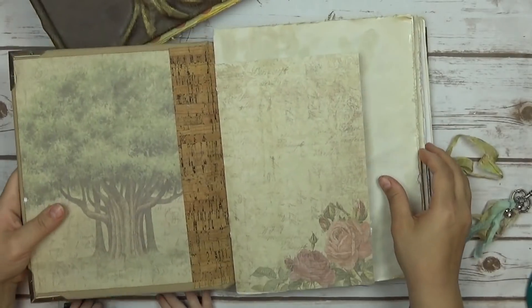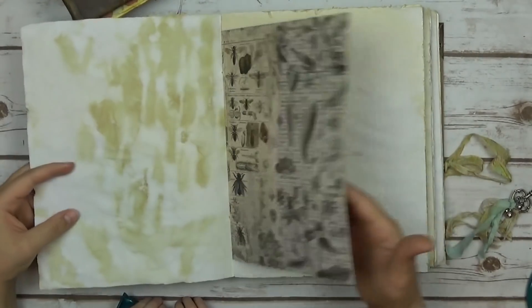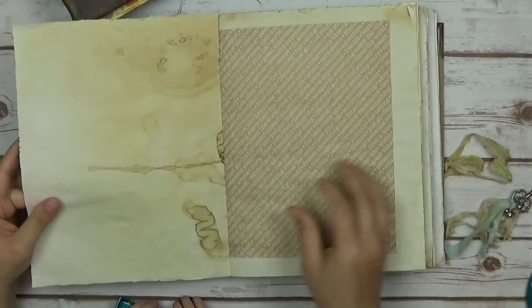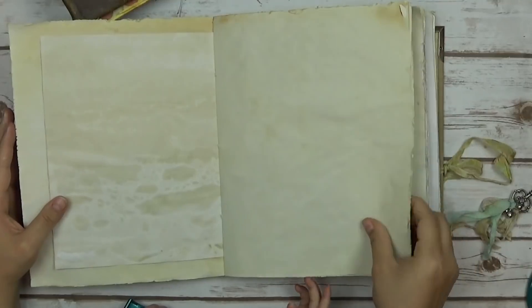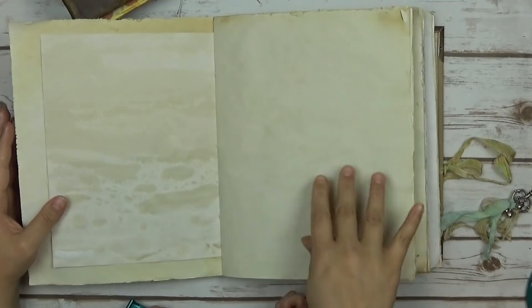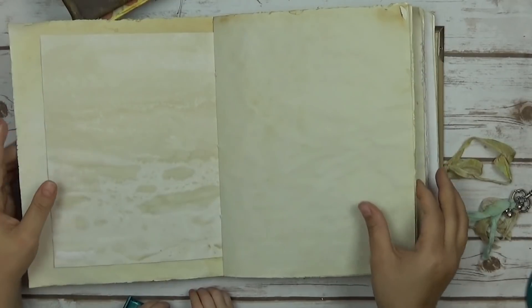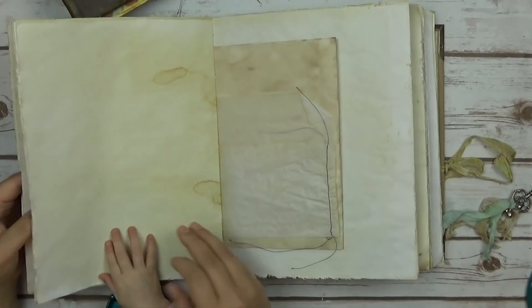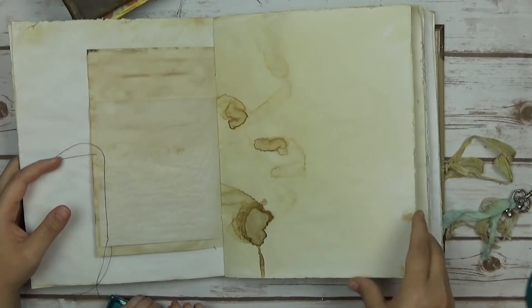I'm going to go ahead and go inside and do a quick flip through. There's not anything in here besides different papers and coffee dyed paper, and I distressed the edges. I also colored the edges — this one is in antique silver and the other one is in antique gold. It's got pockets in here.